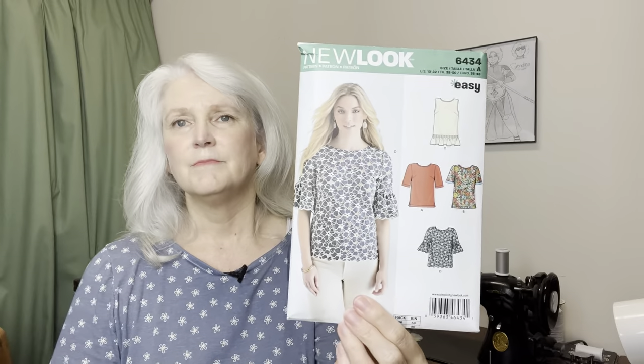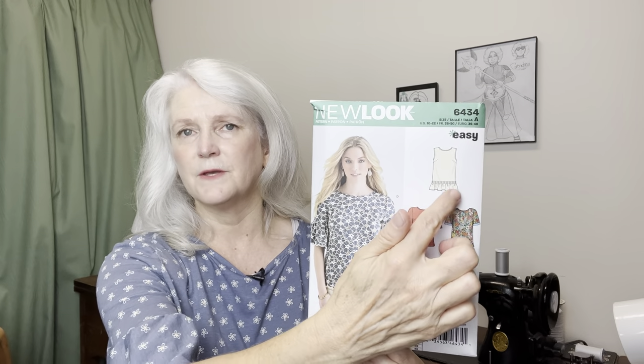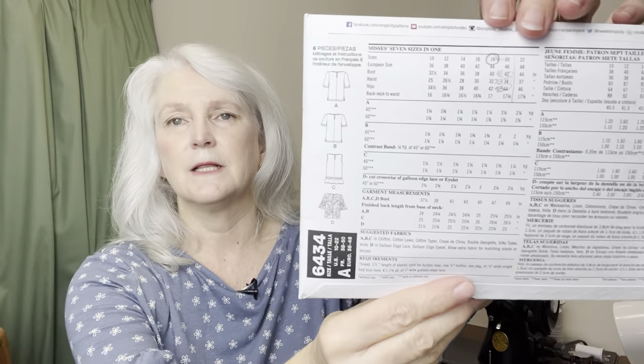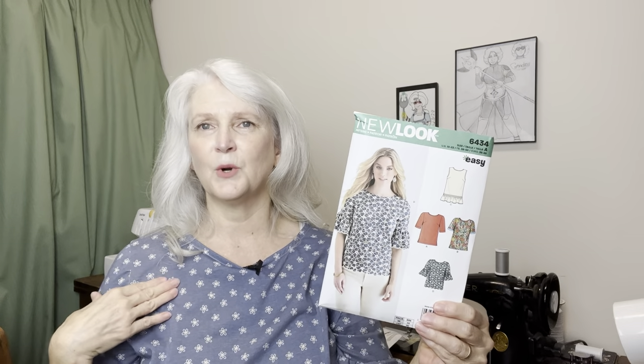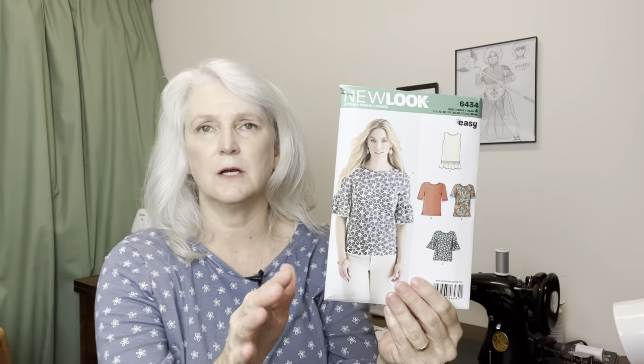The next thing I made was what I am wearing now, which is about a size too big. It is New Look 6434 — there's also a Butterick pattern that is similar. The New Look offered t-shirts with bands and a no-sleeve shirt with a ruffle on the bottom. When I made this I really wanted this shirt, but the pattern calls for a scalloped border material — I think it's called galoon when it's scalloped along the border. My daughters picked out the material for me and it wasn't scalloped, so I just did the ruffle on the shirt, ignoring a lot of instructions, which is not always wise.